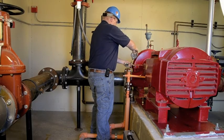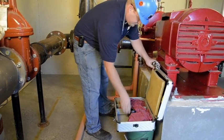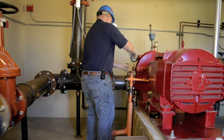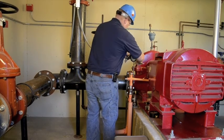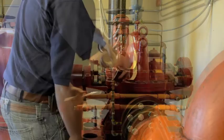Diligent inspection and testing of a fire pump is critical to ensuring a fire protection system will function as intended when it's called to use. An annual test for a fire pump should be conducted by knowledgeable personnel who have experience testing and inspecting this equipment, which is often considered to be the heart of a fire protection system.